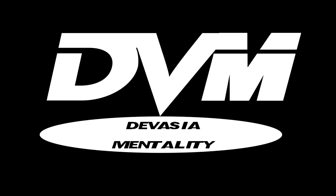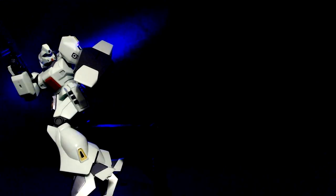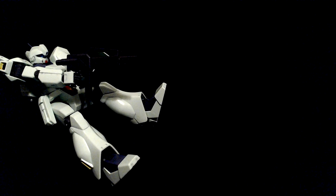First, a demonstration featuring whatever model or figure I pulled out for this. Looks fairly natural, doesn't it? Well, it should, since it's the result of practical effects.